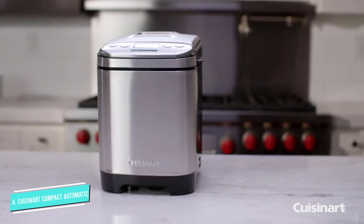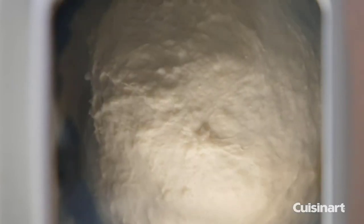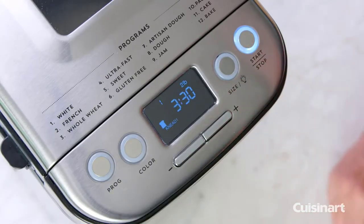Menu options include gluten-free, artisan creations, jams, sauces, cake, and more, and a recipe book comes included. There's also a removable kneading pan, which makes cleaning super easy, and a 13-hour delay start function.